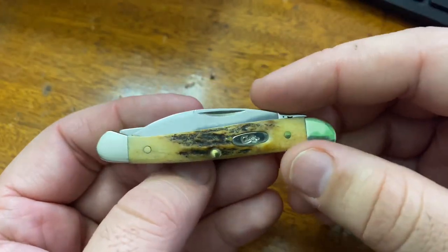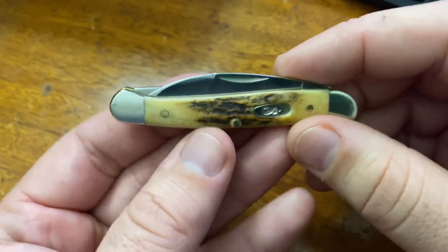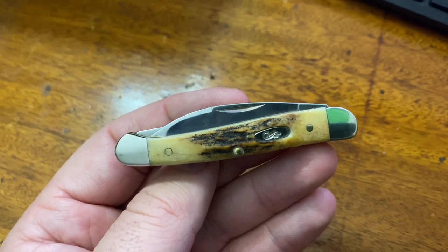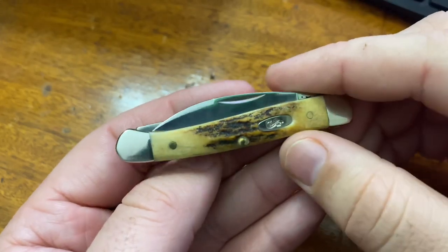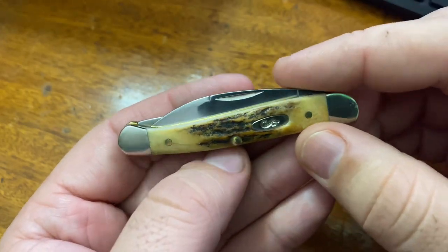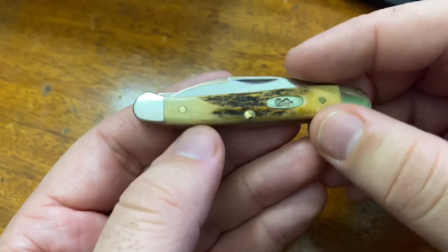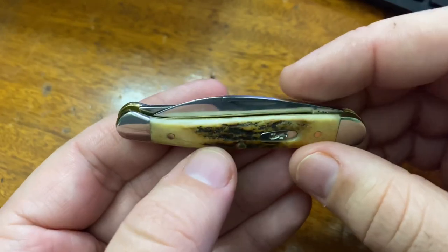The history of the Case company is a very interesting one. The three knife manufacturers that I'm really most intrigued in nowadays — of course Spyderco is always going to be home — but Case and Victorinox are probably my other two that I'm really into nowadays. You can probably tell that by the videos on the channel.